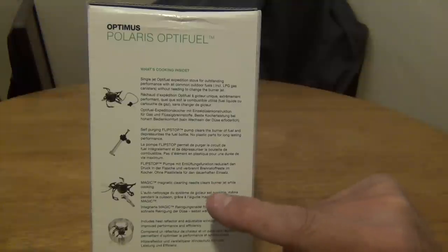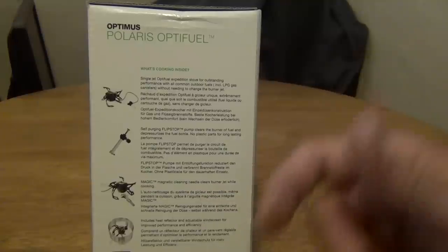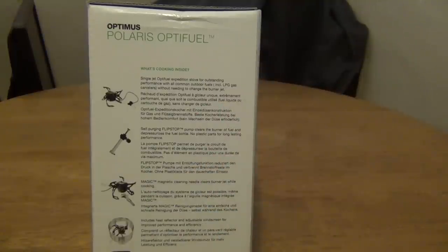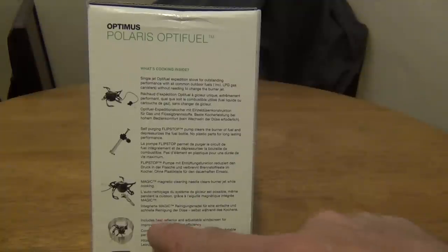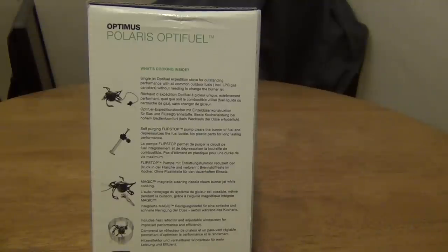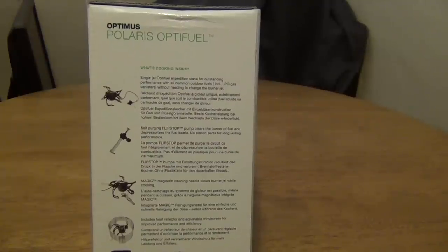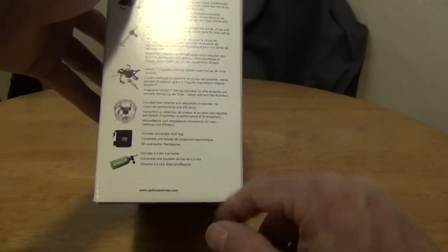MSR stoves have had what they call the shaker jet technology — you just shake the stove and the needle goes up and down in the jet, and that works pretty good. It also includes a heat reflector and adjustable windscreen for improved performance, a convenient stuff bag, and a 0.4 liter fuel bottle.